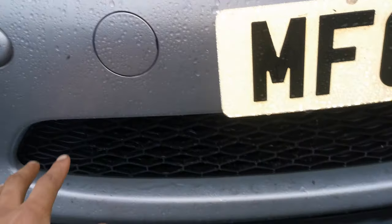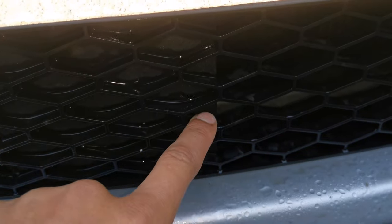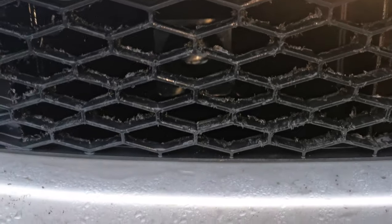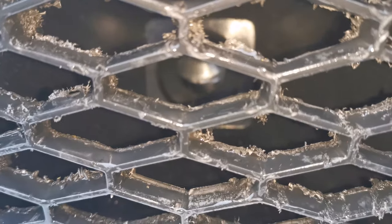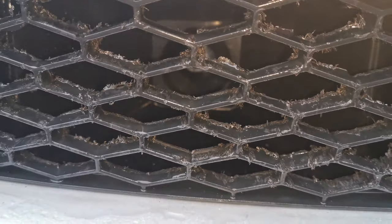So this side of the grill, all the way up to here, is actually usually blanked off, but as you can see I've drilled it out and behind it fitted this massive funnel with some piping that feeds to the air filter.